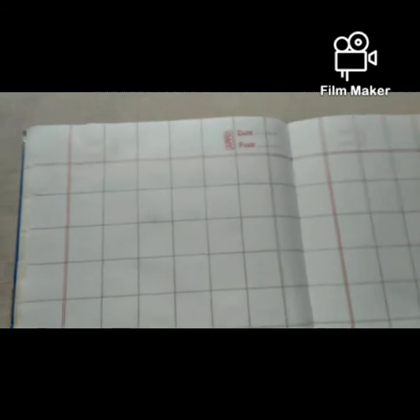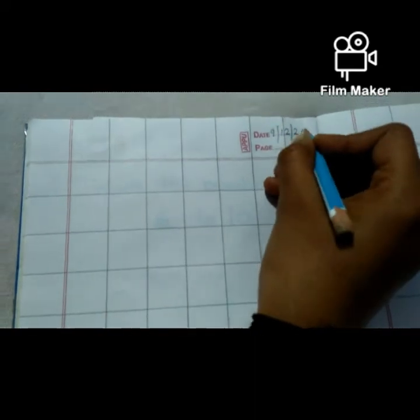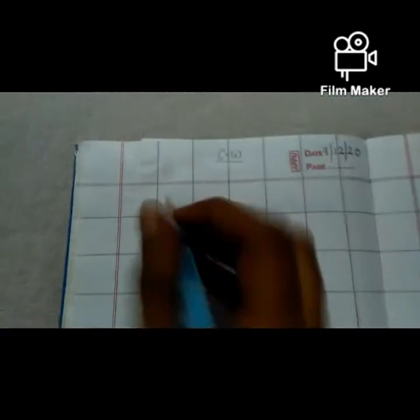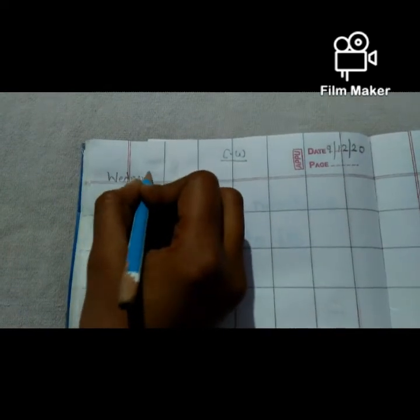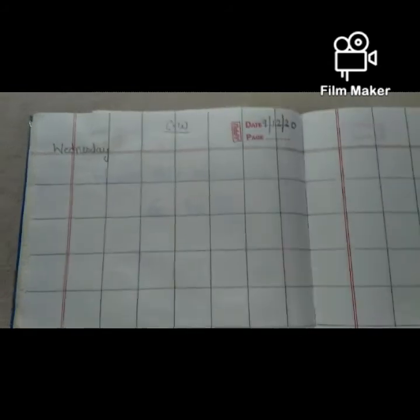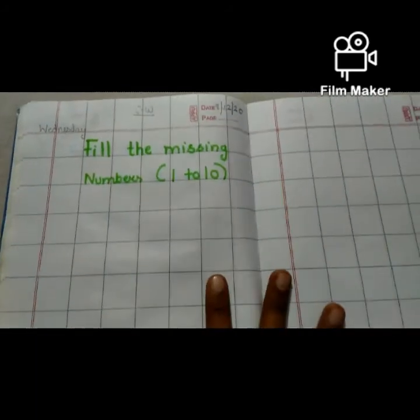Now write down the date. What is the date today? 9th December 2020. Now write down the classwork. Today is Wednesday. Write down the date. Now with the help of sketch color, write down the date, then fill the missing numbers. Write down the heading: Fill the missing numbers.